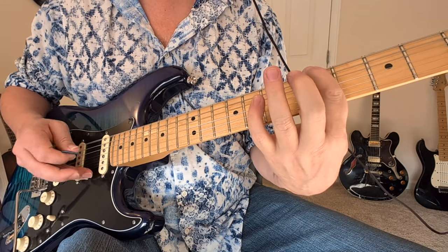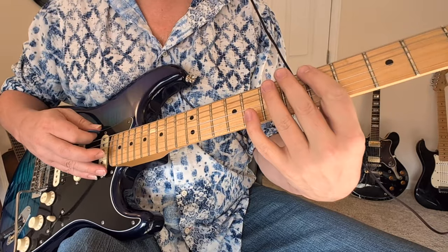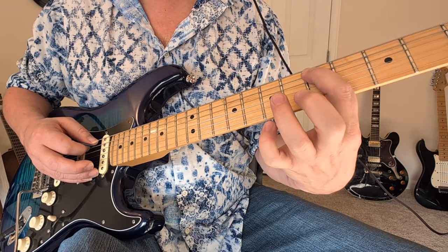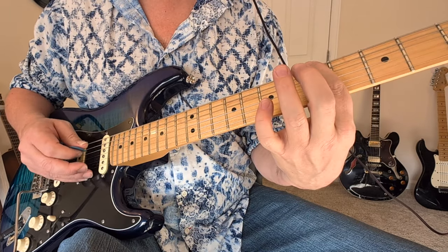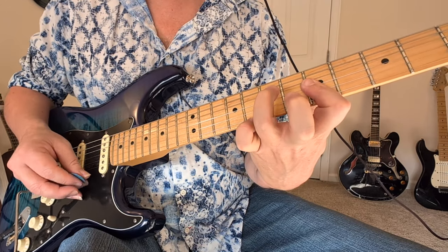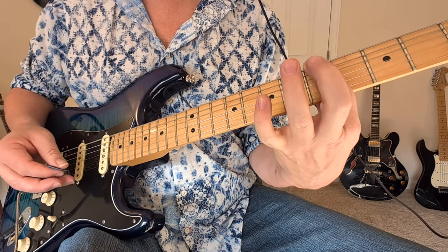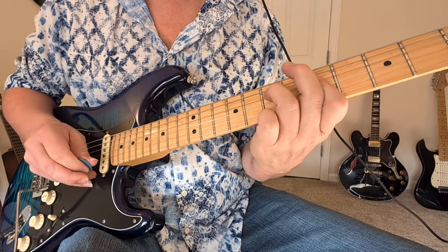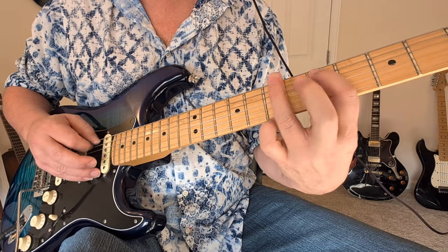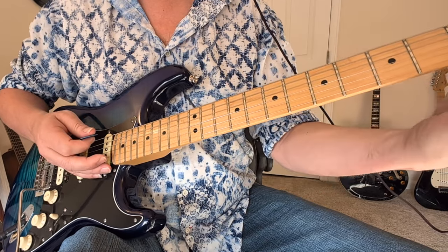Then we're going to go to this A minor again. We got big string A, then we got five-seven on the A string to the five and back to the seven. Now here we're on the second and third strings — we're going to do that same thing on those two middle strings. That last part was on the A string to the fifth fret of the D string, and then five and seven on the big E string sliding down.